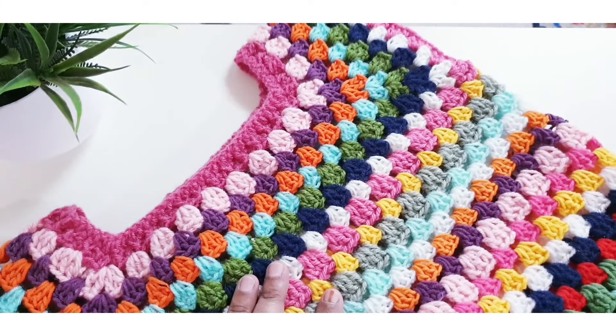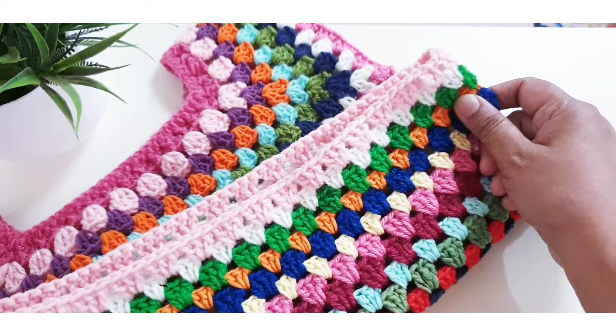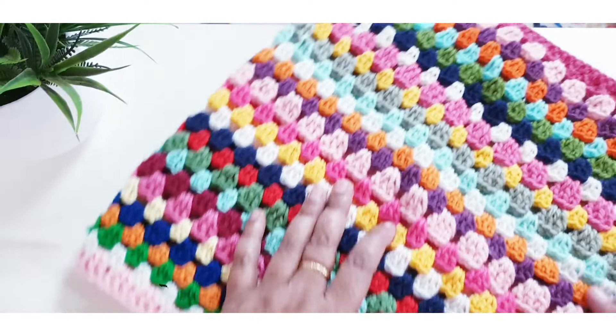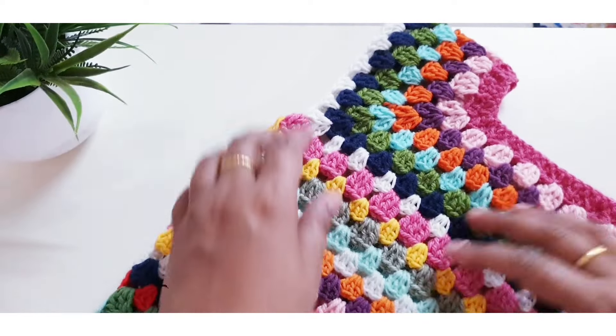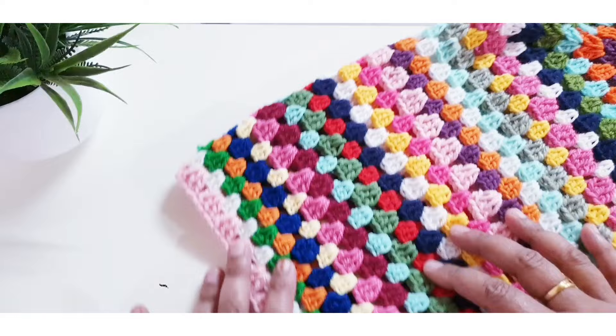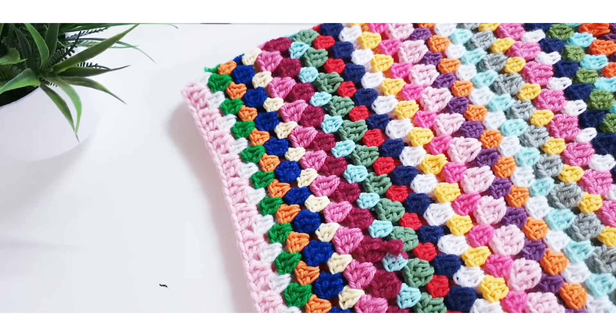Hello friends, welcome back to the Crochet World. This is my crochet granny square sweater — size is suitable for five to six years. This is part two of this sweater. I have completed the required length and I am now making the border part of this sweater.